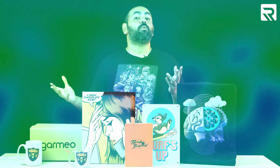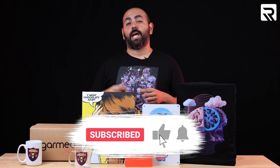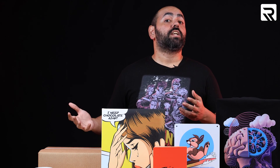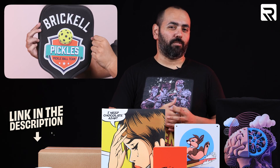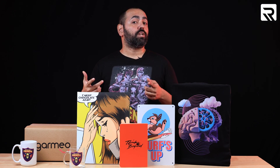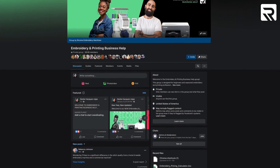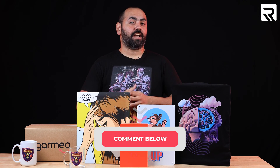That's it for today. If you enjoyed this video, be sure to leave a like, subscribe to our channel, and click the notification bell to stay up to date with our latest content. If you want to check out DTF printing, check out our most recent episode where we customize the pickleball cover. For more inspiration or printing advice, check us out on Facebook and join our embroidery and printing business help group. Comment down below what you would like to see me DTF next. Best of luck, and I'll see you in the next one.